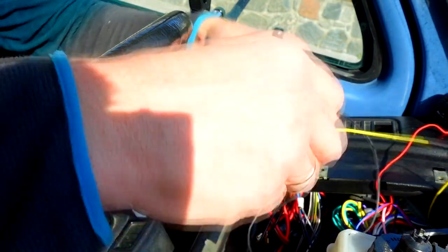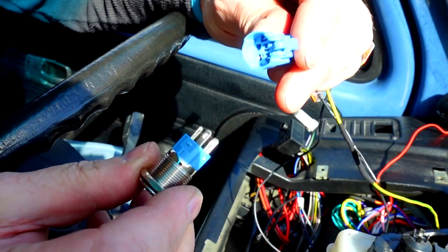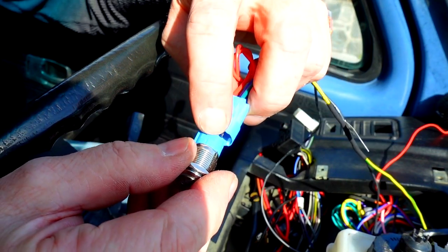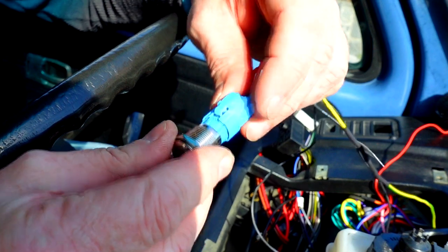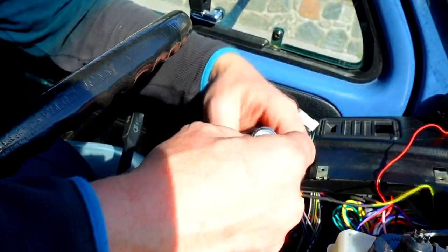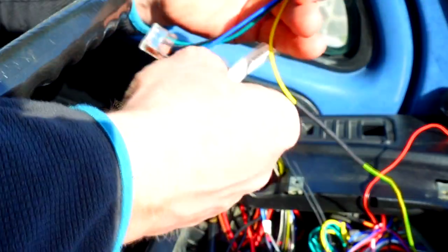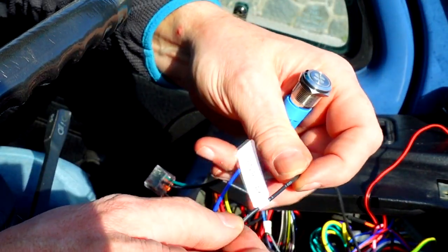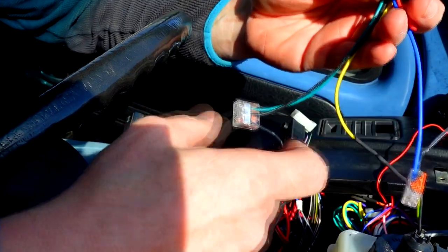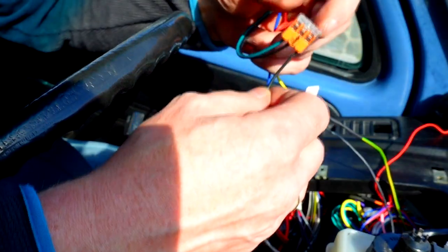Looks very professional. The switch also came with this nice quick release connector — very nice, only goes on one way, it has a little notch and a claw hook. And we also have these nice stickers from the label printer in red. Fantastic quality stickers. This one is connected to the ignition.